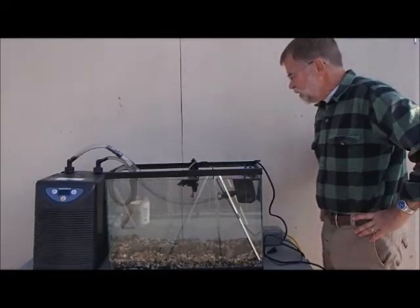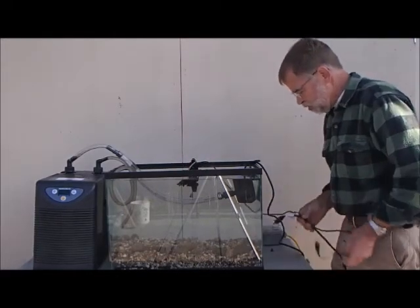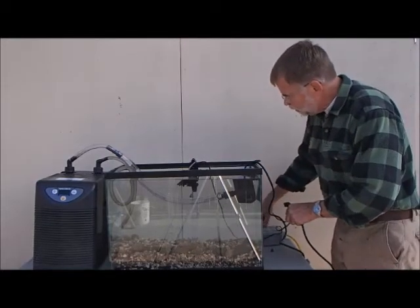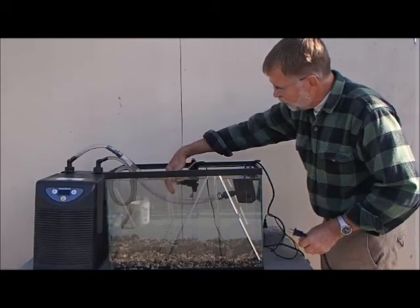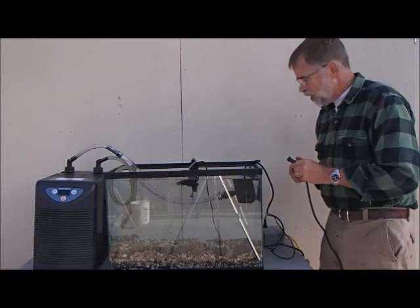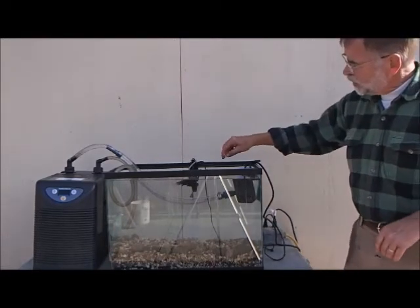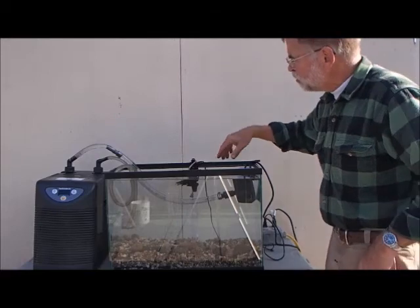Once you get your tank filled and everything looks good, make sure everything's connected right, and then you can plug in your two pumps and the chiller. I'm going to plug in the power head first — that's the filter pump. You'll notice that there are lots of bubbles coming out — that's what you want. There's a little current and lots of bubbles; that gives the fish oxygen. Then we'll plug in the big power head which runs the water through the chiller.